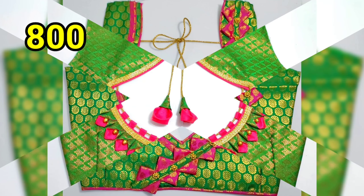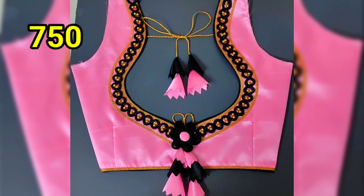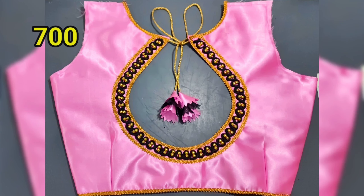We are going to show you how to do this blouse. Please do subscribe to our channel and click on the bell button.